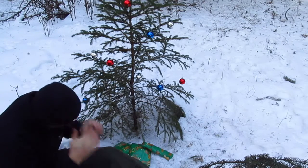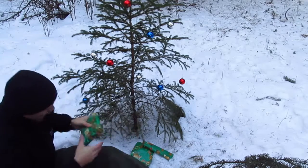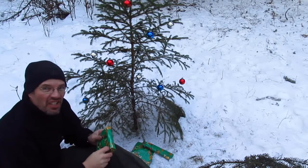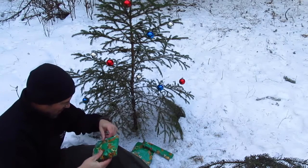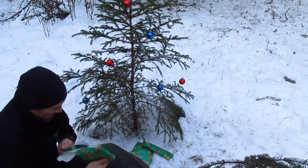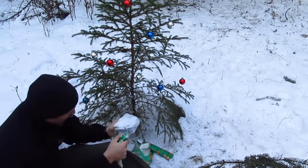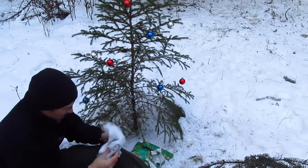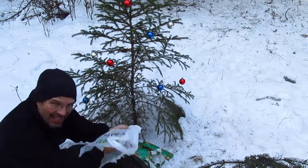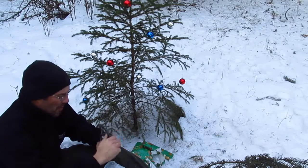Okay, I'm going to open up this guy first. Should I just tear it open, or should I take my time? I think I should tear it open. What is it? Oh yes!